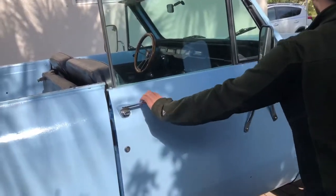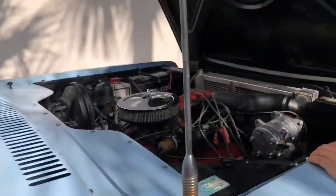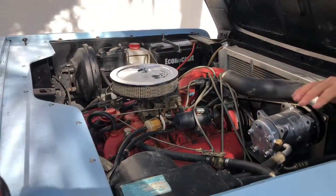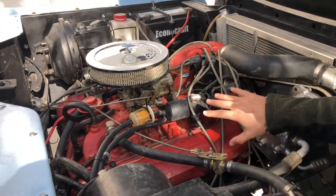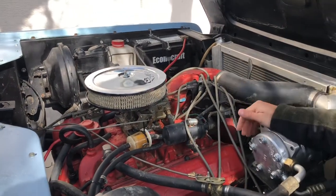And then we got the clamshell hood, which I love. It's got the 304 V8 in it. I ended up putting a new compressor on, an aluminum radiator. Pulled the engine apart, had everything powder-coated so it's nice and clean, and replaced all the pumps and whatnot.